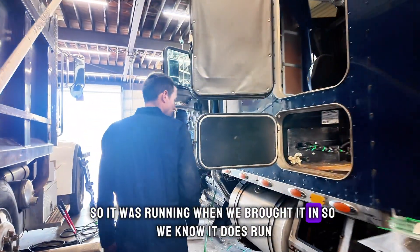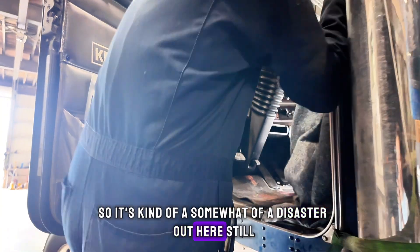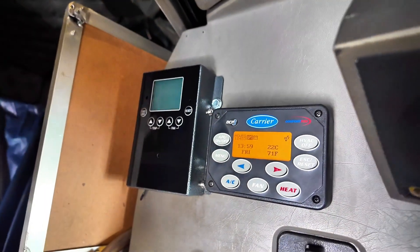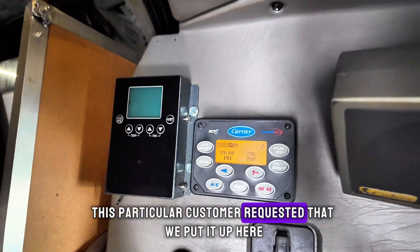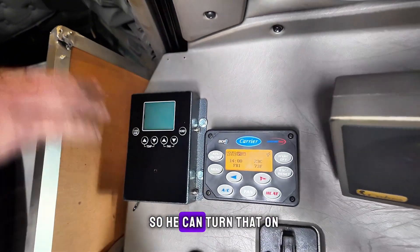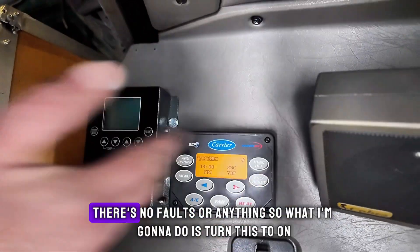It was running when we brought it in so we know it does run. Sorry, we're still in the middle of an install so it's kind of a disaster out here still. This particular customer requested that we put the panel up here in front where he has access in the driver's seat. It does have a remote control but they're line of sight, so you have to be able to point at it. We put it up here so he can turn that on and get the truck cooled down before he stops with the big engine still running.